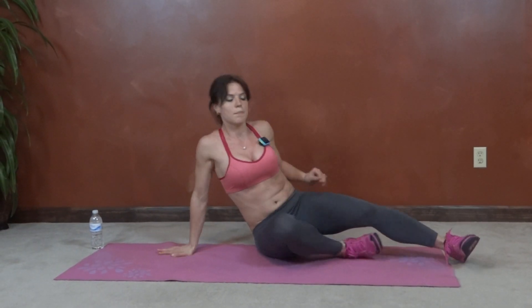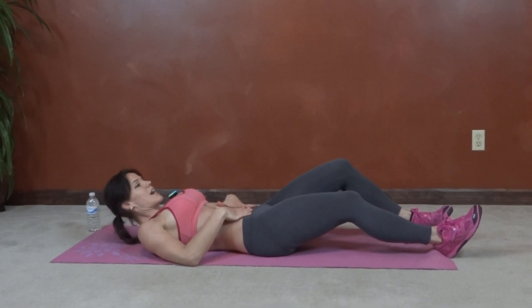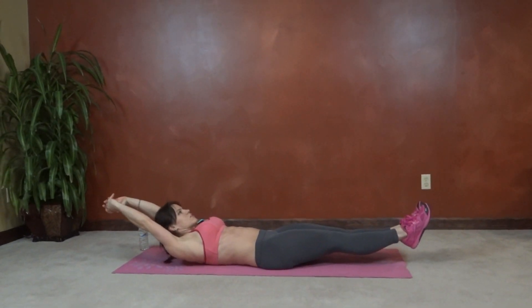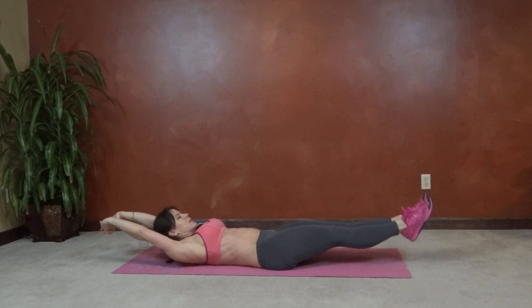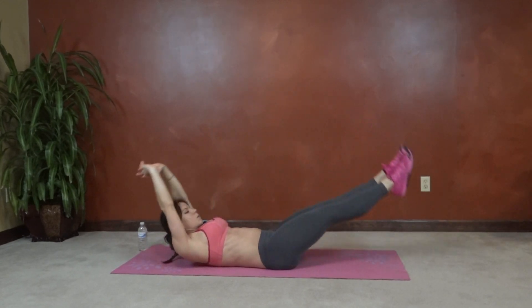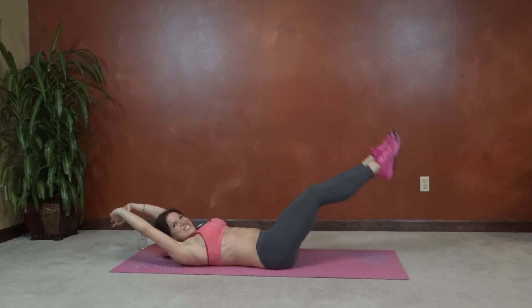Next we have leg and hip lift. So we're going to turn over onto our back. Core pulls in tight. Arms are going to extend or stay on the ground next to you. Legs are going to lift, and then press the feet toward the ceiling — hip lift. Keep it all lifted. Press. Pretend you can touch your toes to the ceiling.